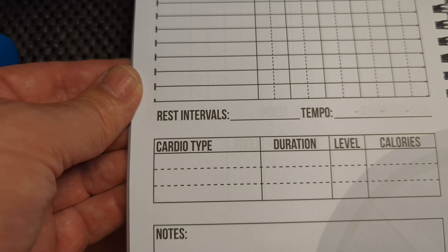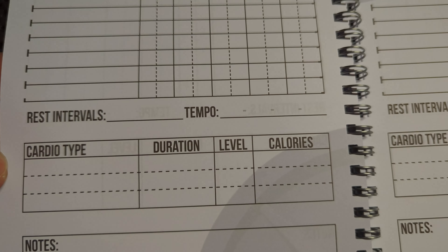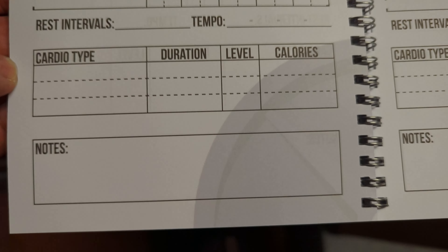And then you got down here rest intervals and your tempo, your cardio type, your duration, your level, your calories, and then some notes.